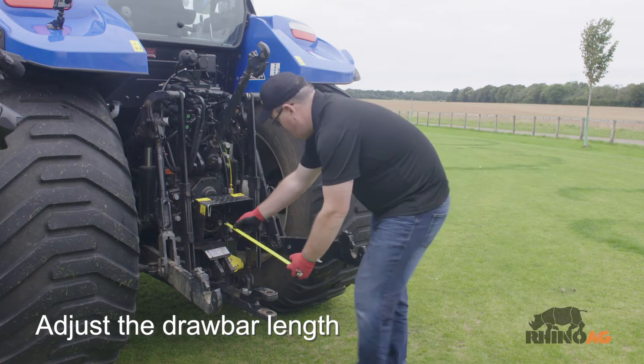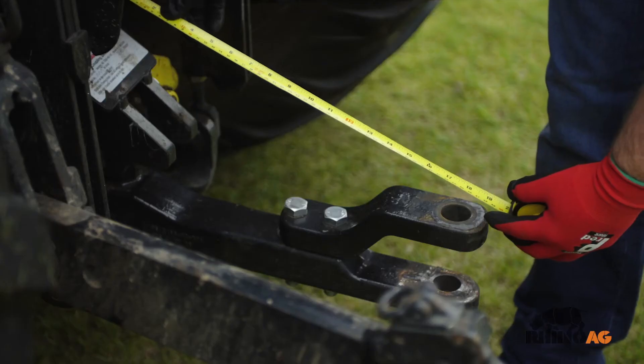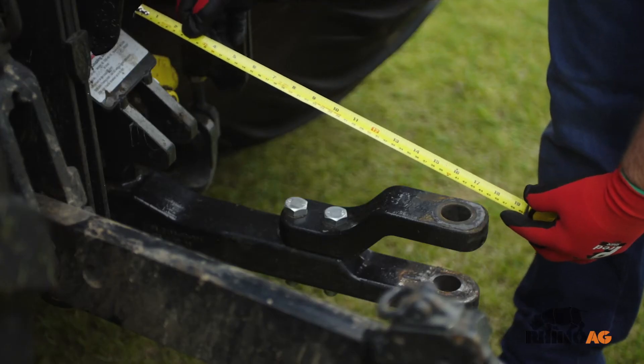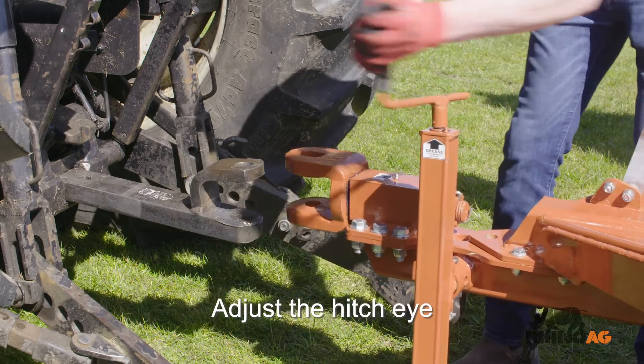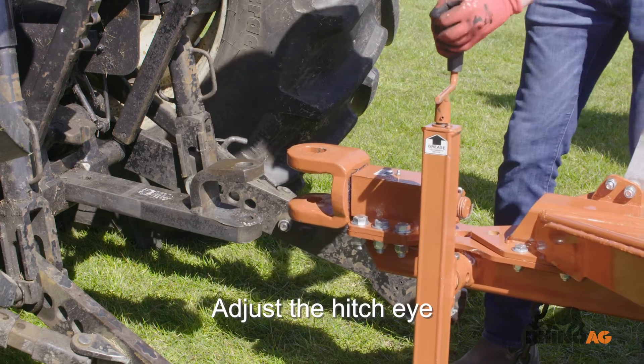Adjust the tractor hitch pin so that the hitch pin is approximately 16 inches from the end of the tractor PTO shaft. Adjust the machine hitch eye to suit the tractor drawbar height.